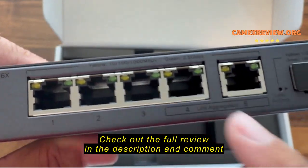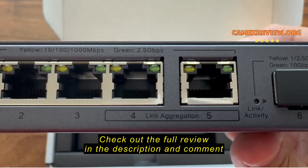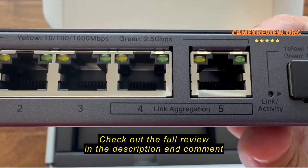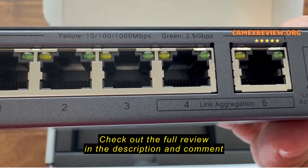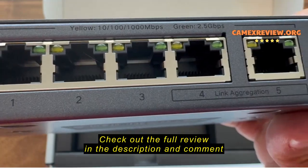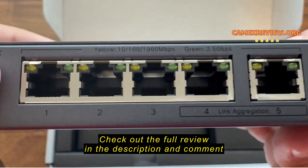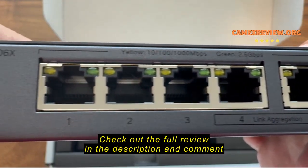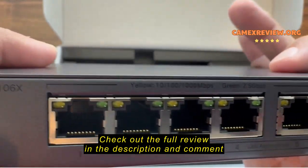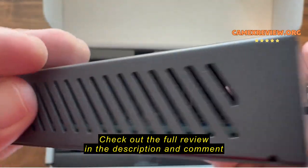Do your homework if you're planning on using link aggregation, because larger bandwidth is not the same thing as higher speed. It is beneficial for certain scenarios, but it might not always give you the solution you're looking for.